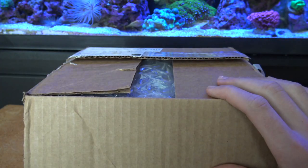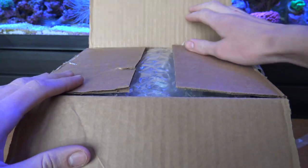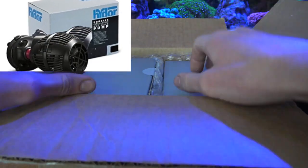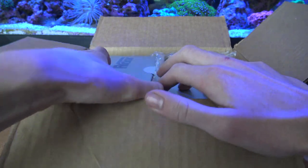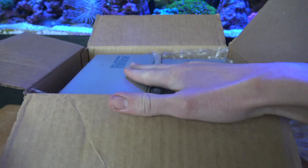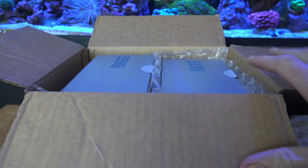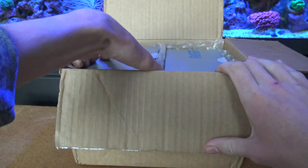I've always used their wave makers because of their affordability and their reliability — they never ever break. I have one running on this reef tank right now, it's the Hydor Coralia 1500, one of the best wave makers I've ever used and my personal favorite company when it comes to wave making technology. Head on over to their website HydorUSA.com and pick yourself up some wave makers, because they make some of the best on the market today at the most affordable prices.